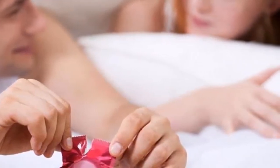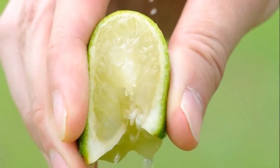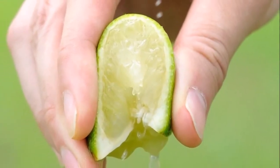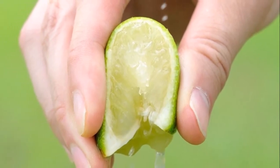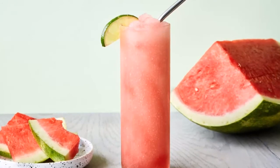When preparing to consume this mixture, be sure to limit your intake of sugars and salts, as they can reduce the effects. Consume any amount of this drink, starting from two tablespoons to one-third of a cup.